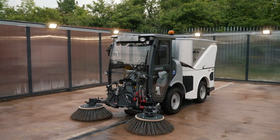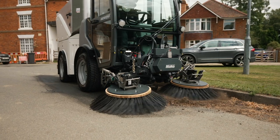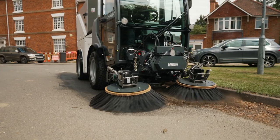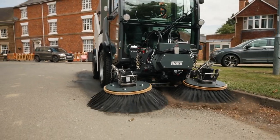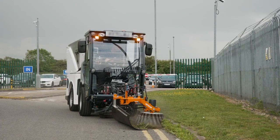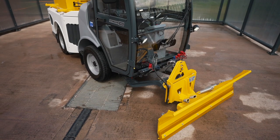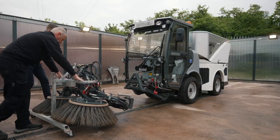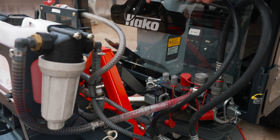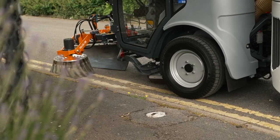The CityMaster 1650 is a multifunctional vehicle with a gross vehicle weight of 3.5 tonnes, allowing it to be driven on a standard driving licence. It can be deployed for road sweeping, scrubbing, weed removal, winter maintenance and many other applications including grass cutting. Changing between attachments is simple, with a tool-free changeover taking a single operator less than 5 minutes with no heavy lifting.